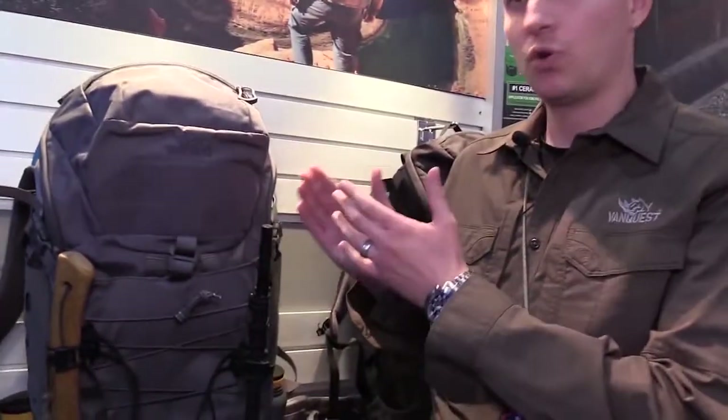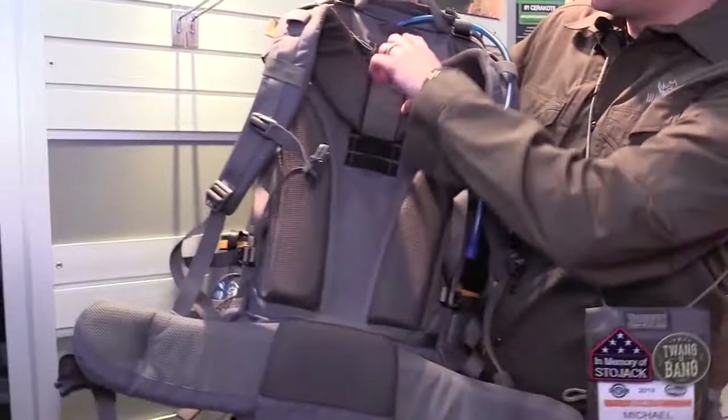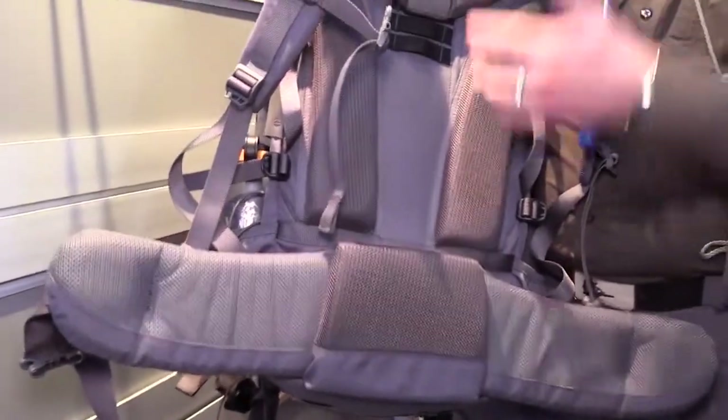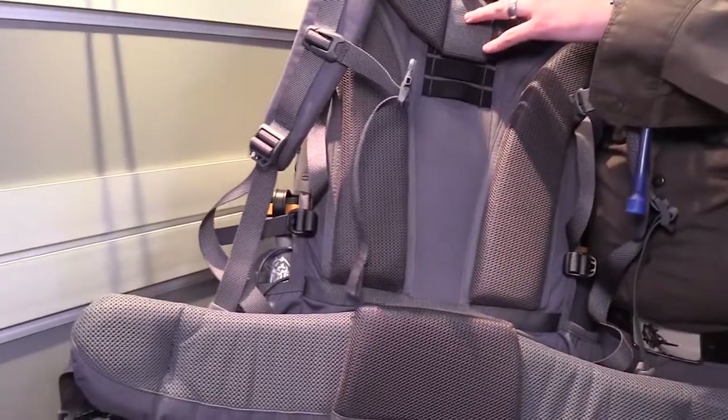New for 2018, this is the Makor 45 — a 45-liter internal frame backpack. Starting up front, you'll see the adjustable five-position shoulder harness with very stiff padding, great for weight control and retention, giving you that ideal 80% weight on your hips and 20% on your shoulders.